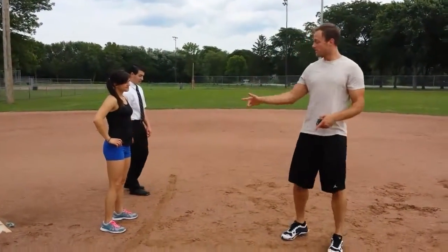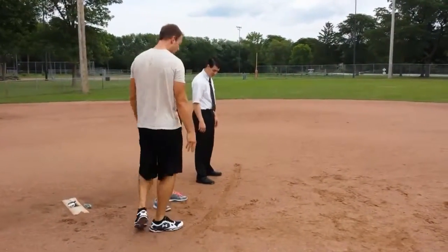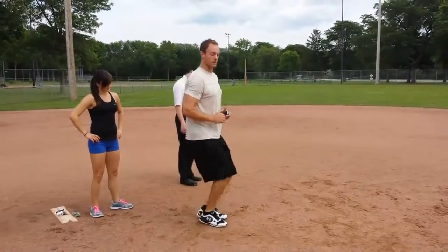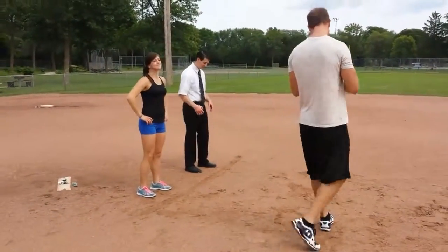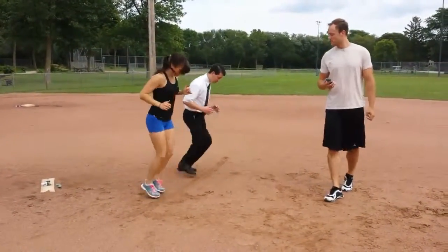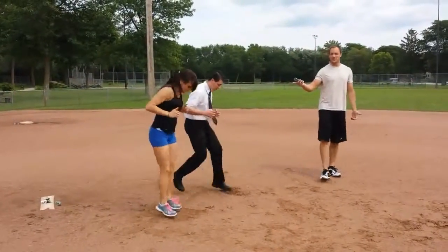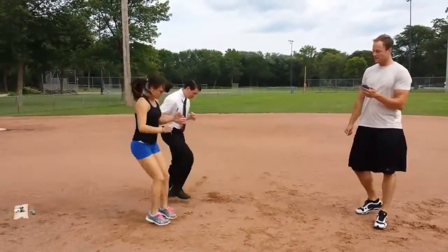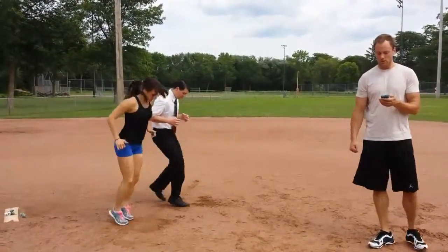We've got one more circuit of three exercises. First one: line jumps. Pick a line in your living room — you can even set a little article of clothing on the ground — and just hop forward and back, getting those calves and lower quads going, quick feet. Lauren's got the rockstar version, Elder Booth is modifying. 30 seconds, starting in 3, 2, 1. You don't even need to change when you get home from work — you can stay in your shirt and tie and just get after it. And relax.